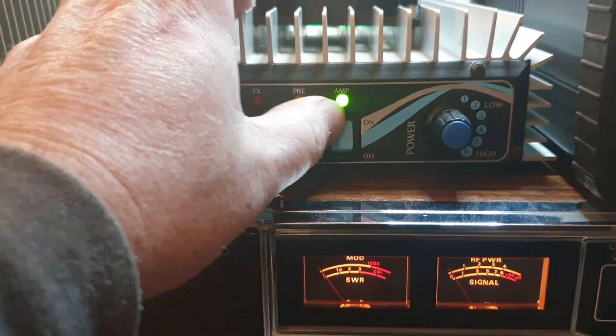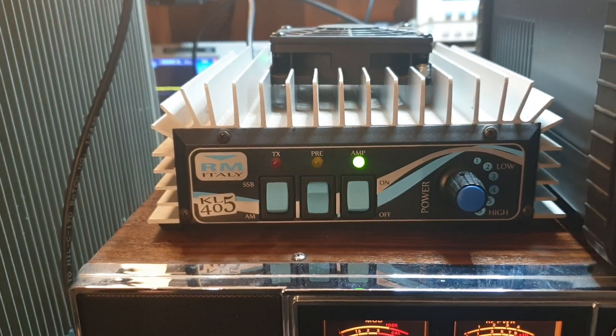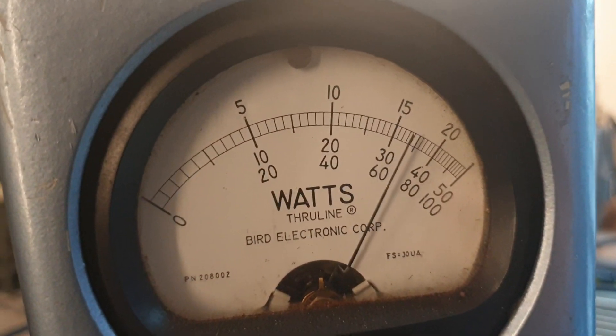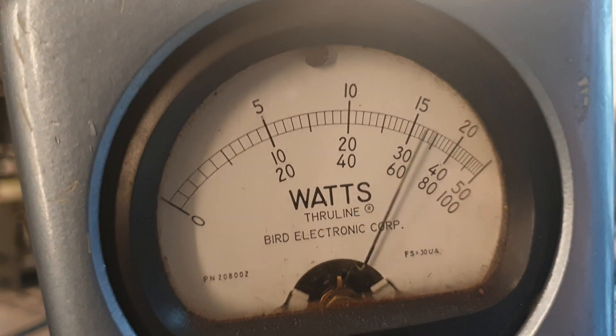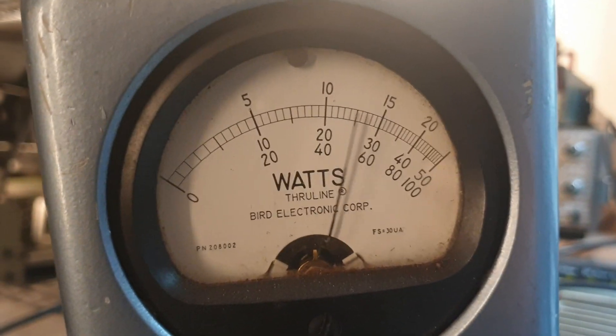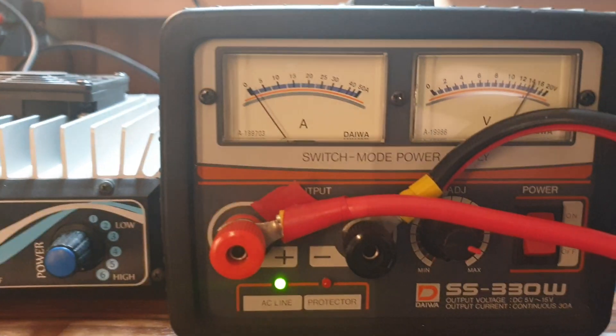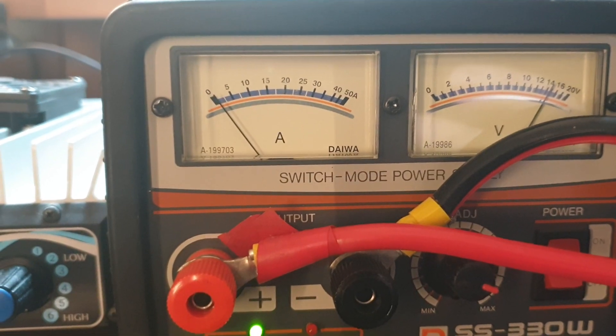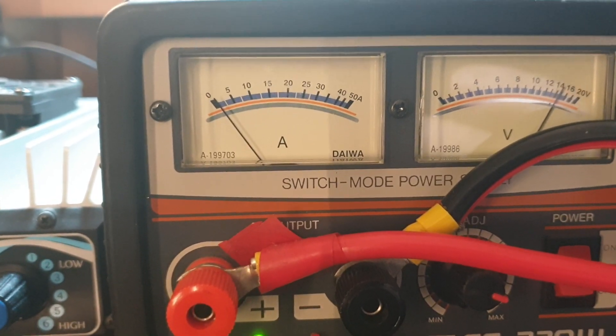Let's turn the amp back on and see what happens on the meter. Let's call that about 175 watts. And let's see what we're drawing in current - in my mind that's got to be around 24 to 25 amps.